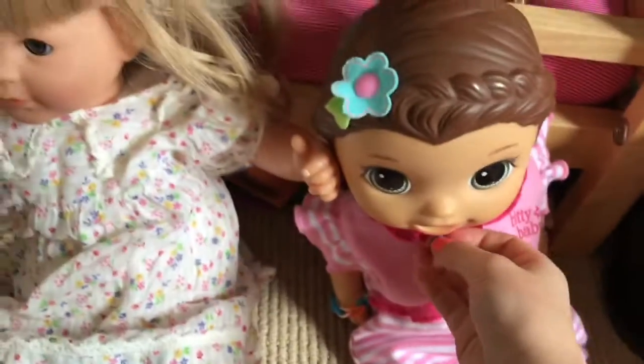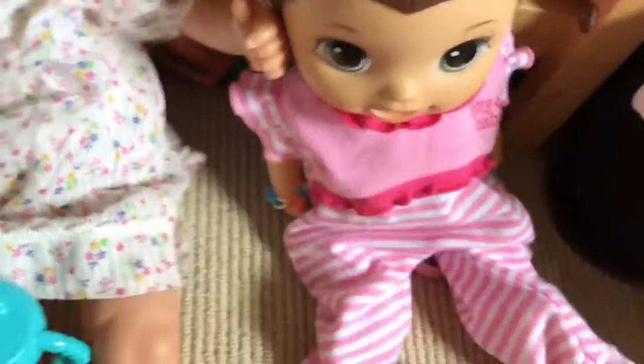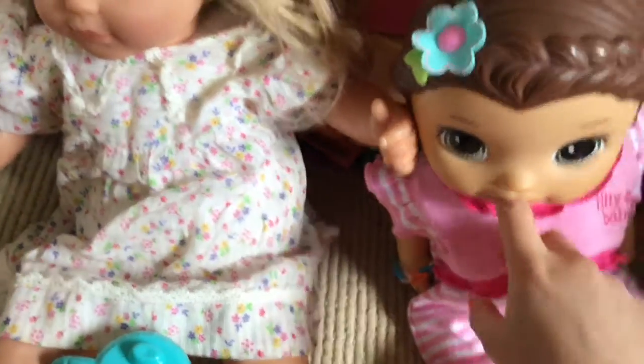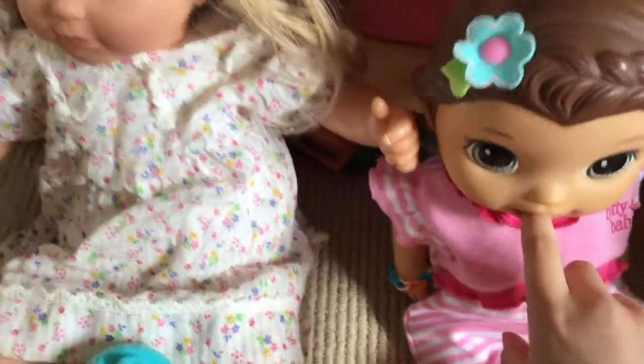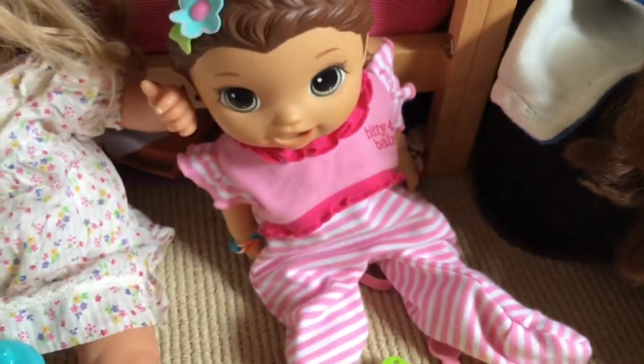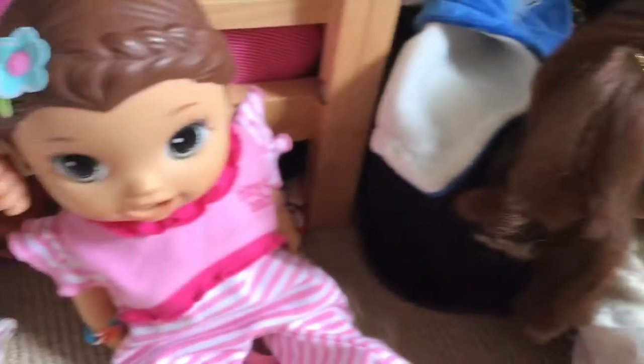Sunny and Faith finished their potty chart yesterday. I was going to do the prize yesterday but I was kind of busy, so I'm going to let them have their prize today. We're probably going to go to the park maybe with these two. What do you want to do, Faith? What do you want to do, Sunny? Do you want to pick your outfits?